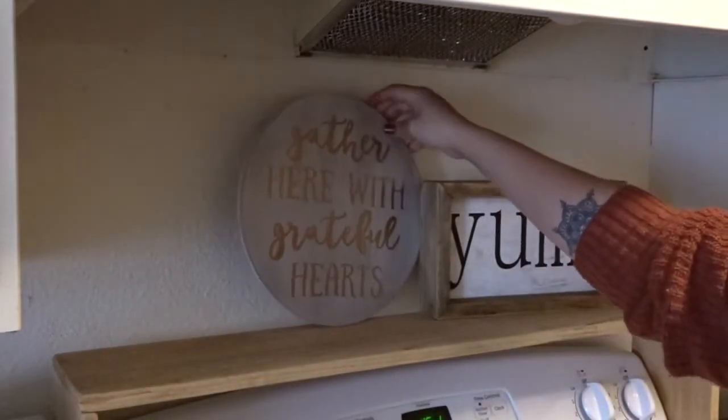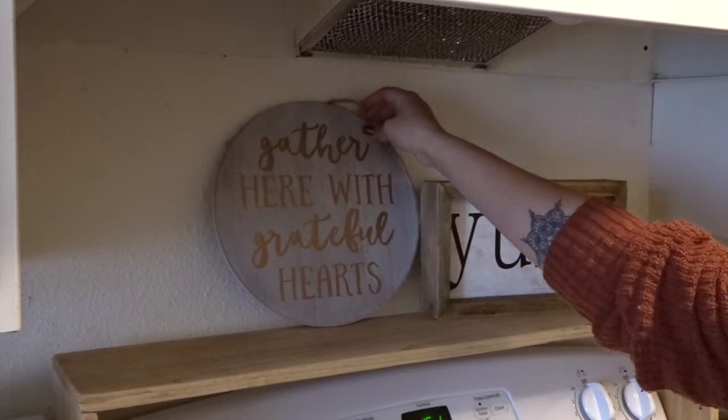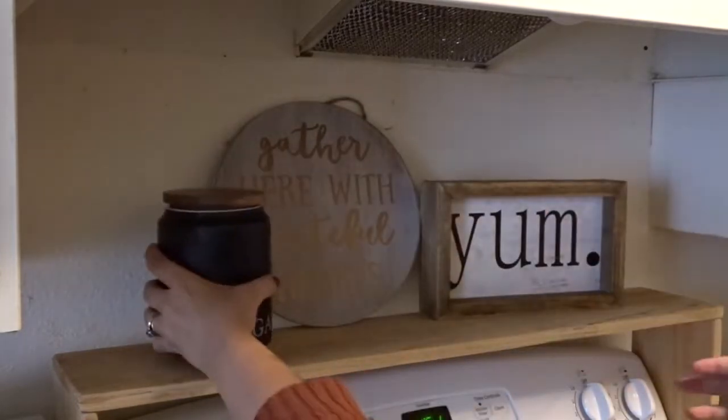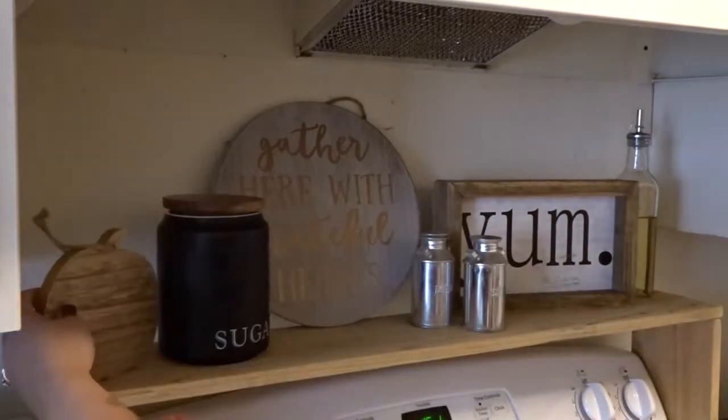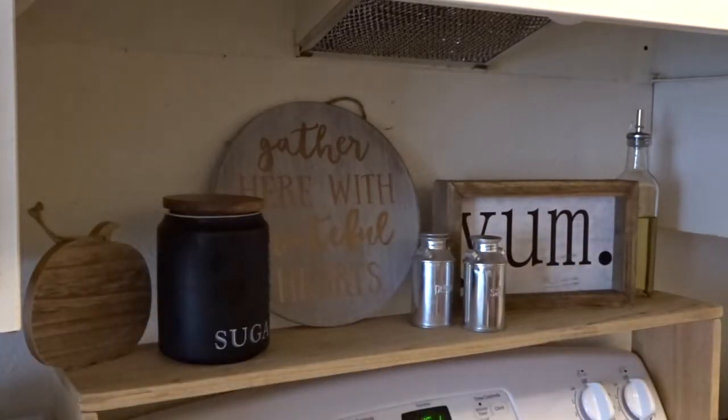A few weeks ago my husband built this little tray to go over our oven, so this is my first time actually decorating it for a season and I loved how it turned out. I think it really adds to the kitchen and makes it look really festive, so this is one of my new favorite spots to decorate.